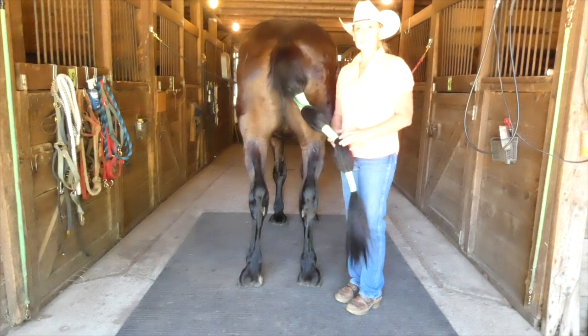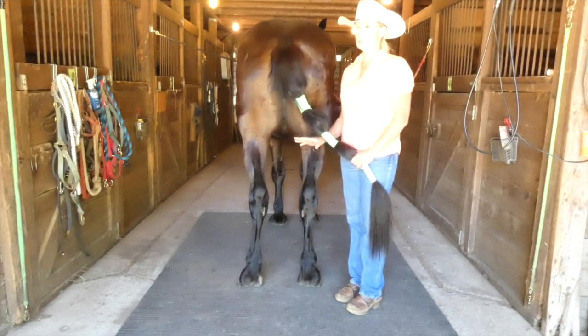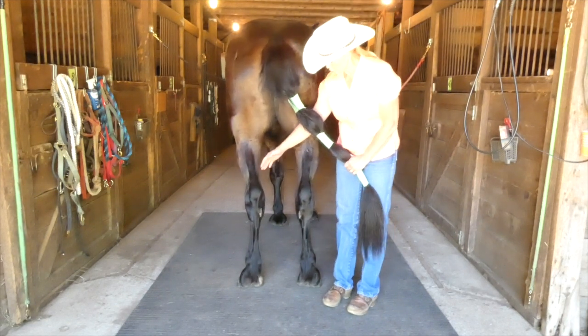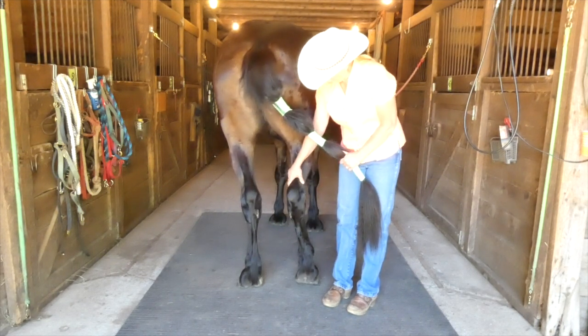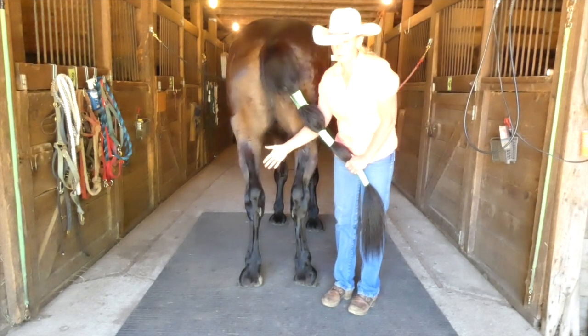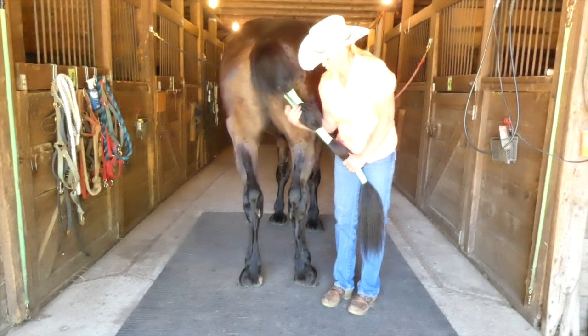Locking the hocks and tight behind is a term that means a horse that's been bred to stand close behind — not just with their hocks touching, but their ankles as well. Don't confuse it with cowhock. It's not where the hocks touch and the ankles leave in the outside direction.